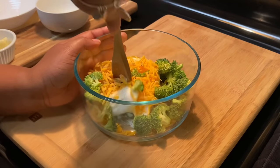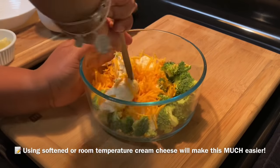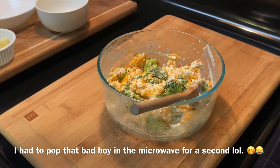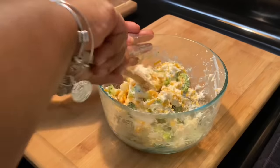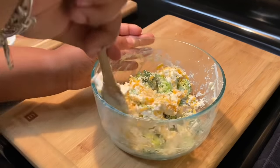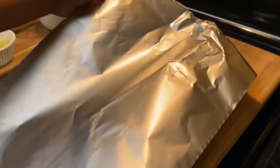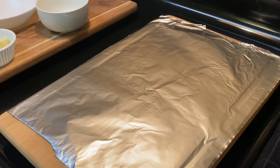Now that we have it seasoned, we want to combine all of this — we don't want too much garlic powder on top and none on the bottom, so mix it up. Make sure that cheese is softened. I had to pop mine in the microwave for about a minute or two because I was rushing to get this video out. Just make sure it's room temperature.